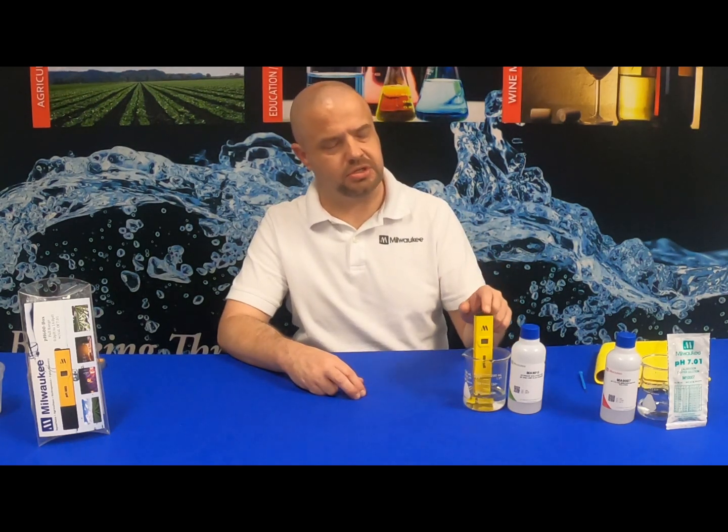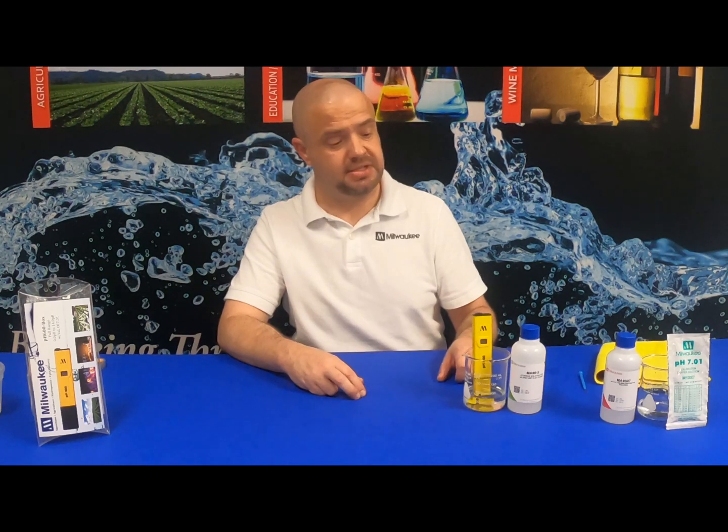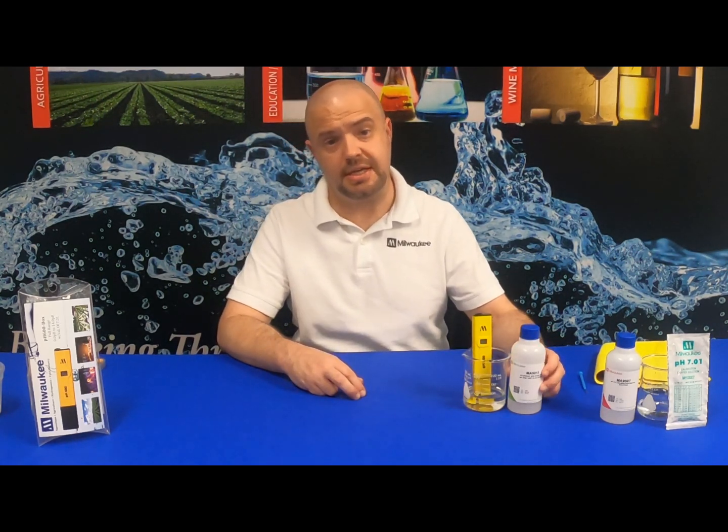Once you've cleared the crystallization off of the Milwaukee Instruments PH600 pocket tester, be sure to place it in Milwaukee Instruments MA-9015 storage solution for proper hydration and conditioning for a minimum of two hours prior to calibration.